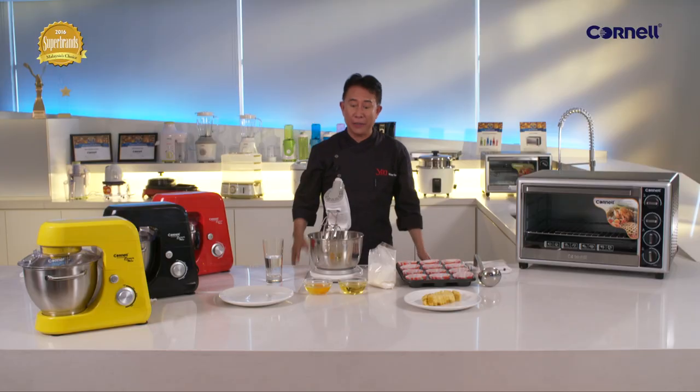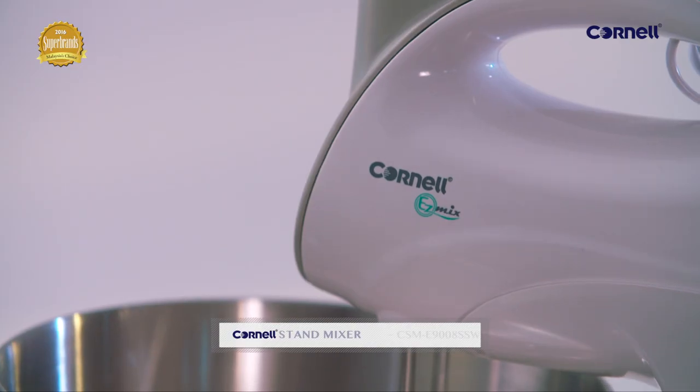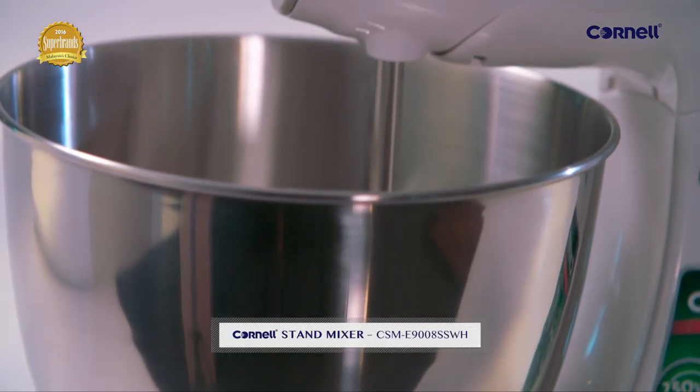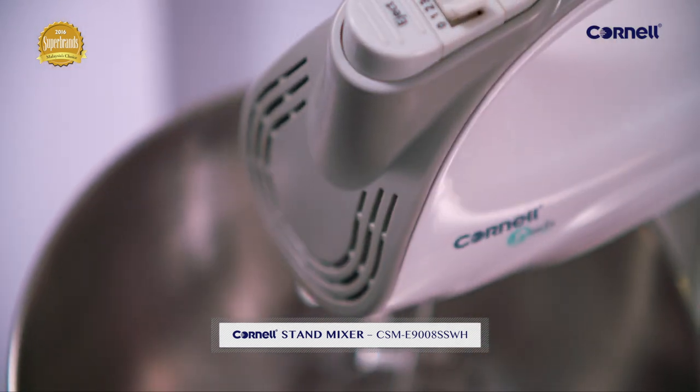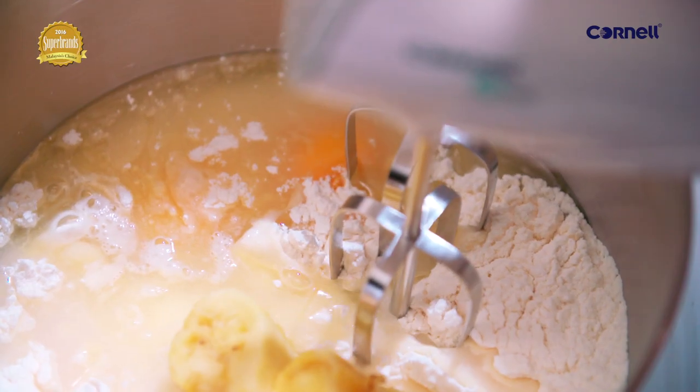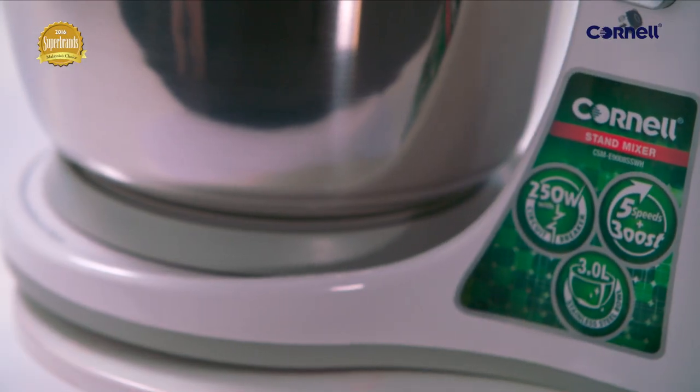Now in the old days you need your hand and a lot of sweat to knead your dough, but now you don't have to worry about it. You have one of these wonderful stand mixers: 3-liter stainless steel bowl, five-speed with turbo function, stainless steel beaters and dough hooks, 250-watt power.